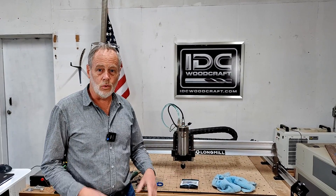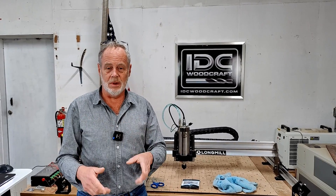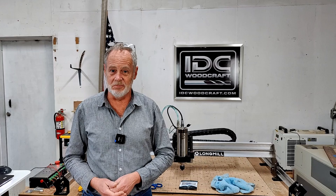If you have a water-cooled spindle on your CNC router, then you want to make sure that the water pump is running. In this video, I'm going to show you exactly how to do that really inexpensively.